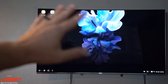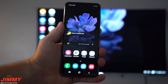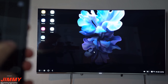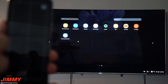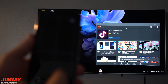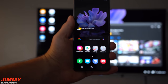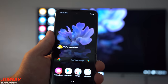Once you turn it on, the cool thing is you can still run Wireless DeX on the TV while having full free range of your phone. For example, go into the touchpad from the notifications panel — that's what moves the mouse on the TV. You can browse YouTube, head back home, and the video keeps playing on the TV while you still have full use of your phone for texts and calls.